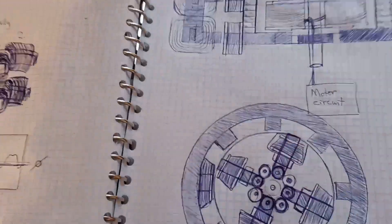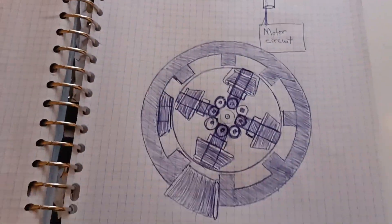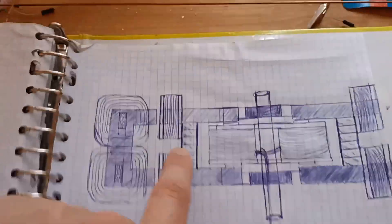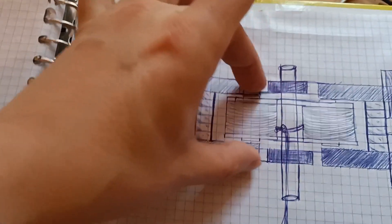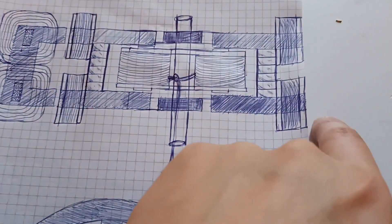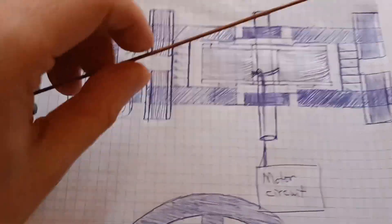That idea wasn't interesting enough for me — it had to be more exciting. So I'm going to make something like this instead, and it's going to be awesome. What you see here is a sketch of the iron pole pieces of a rotor — this part here all the way over there. That's going to be the rotor, and it will be made with welding rod iron.